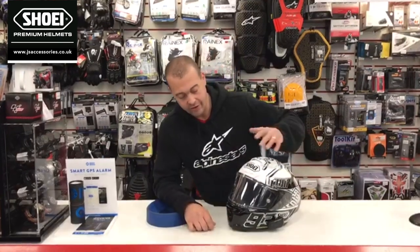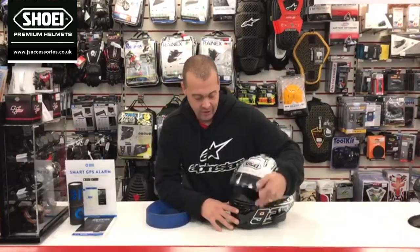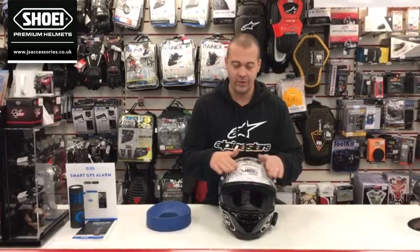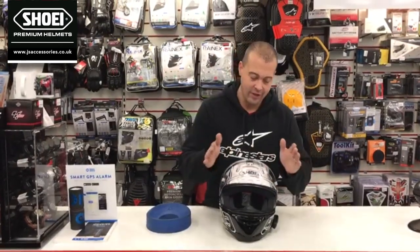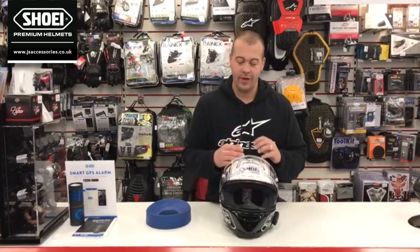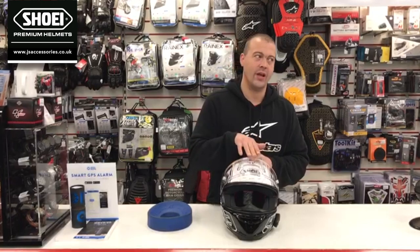The visor comes supplied in the box with a Pinlock. If you don't know what Pinlock is, in layman's terms it's a moisture-absorbing layer — basically that means it doesn't mist up when you have the visor shut.